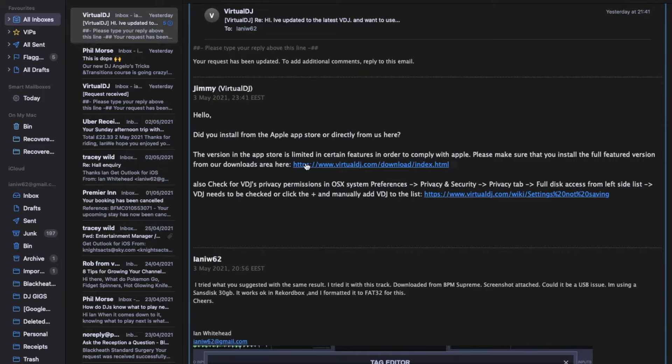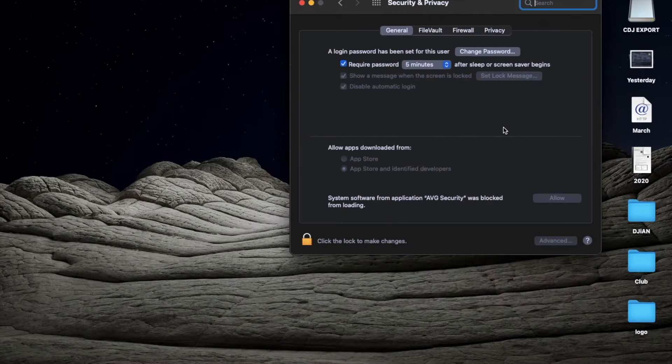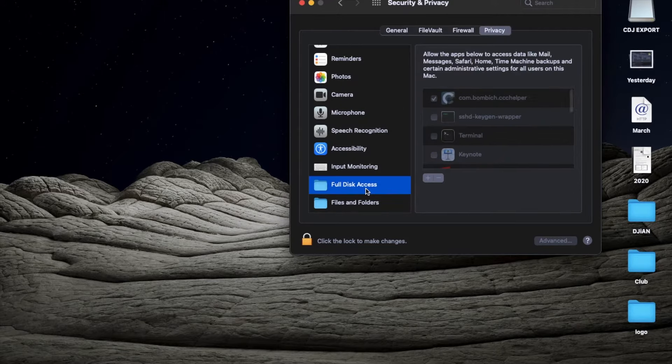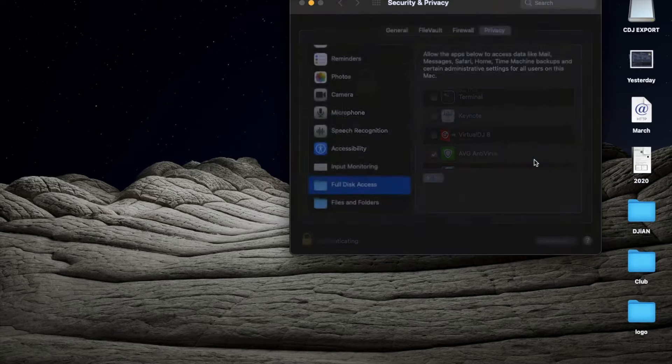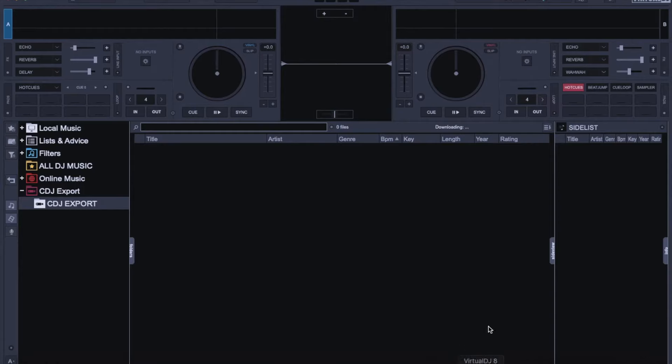Virtual DJ got back to me really quickly with a few options to try. They weren't the problem until I got to this one, which was in the privacy and security settings. I followed their instructions — I'm doing this on a Mac, I'm sure there is a way to do it on PC but you'd need to look that up. I found that VDJ wasn't ticked, so I signed in and ticked it. Then when I went back to Virtual DJ, the USB was showing up as before.